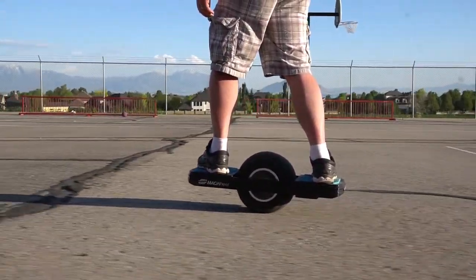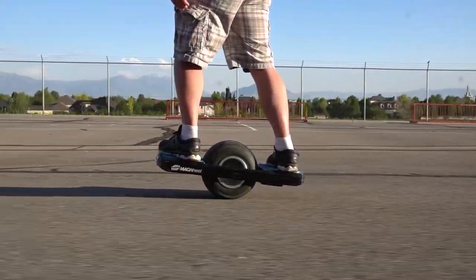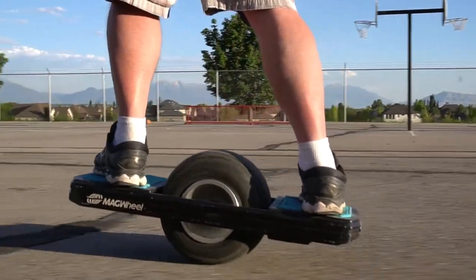One other thing I didn't really like about the Magwheel is I don't really see a good way to go up or down hills, because the Magwheel works with you shifting your feet at different angles. When you're going up a hill, the nose of the Magwheel is really close to the asphalt and sometimes scrapes against it, which really makes it hard to go up hills.